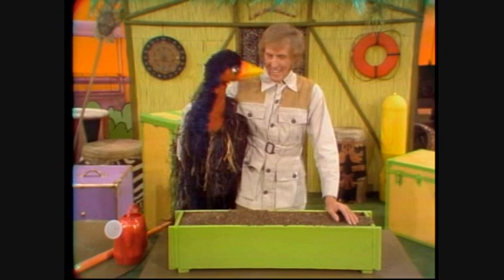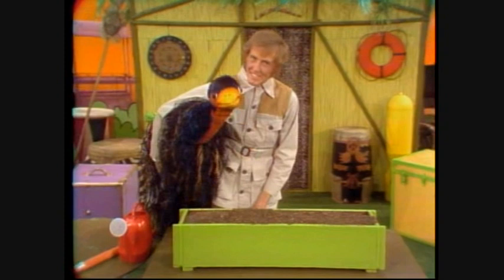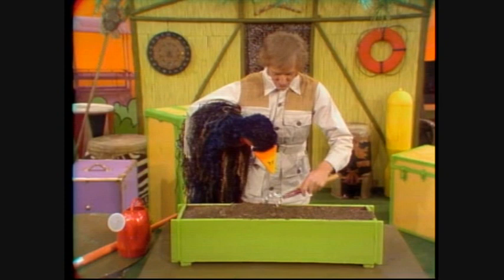Hello. Today we're going to show you how to make a window box. We've got the box here, and we've got all the soil, and it's quite a simple job. And if you just follow these simple instructions, you can get a lovely window box like this.